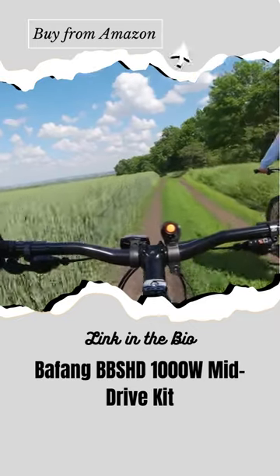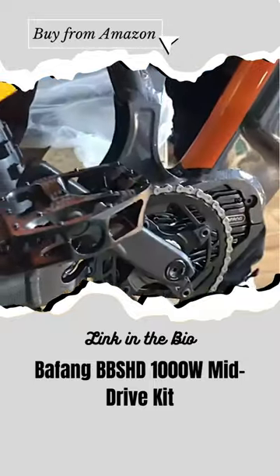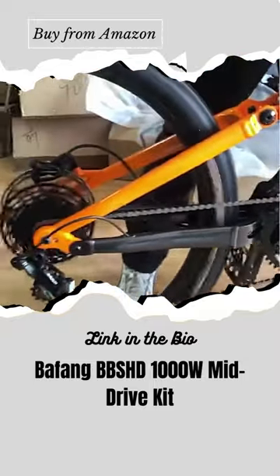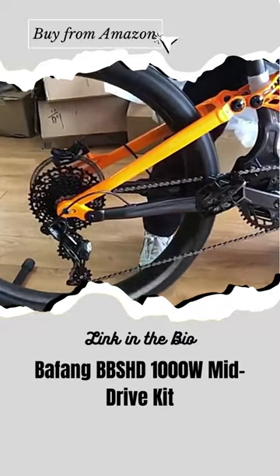In addition, you can use the throttle to engage the motor and take a break from pedaling at any time. This mid-drive motor offers a balanced center of gravity and a better riding experience, as it stays perfectly in place directly in the middle of the bike.